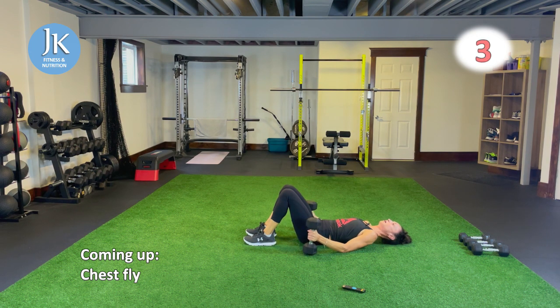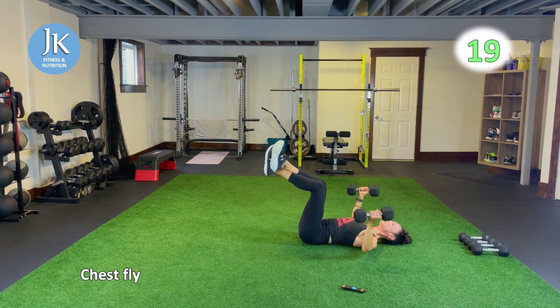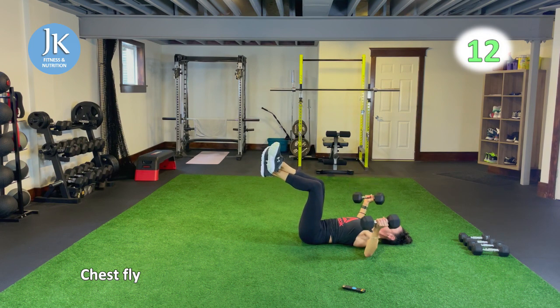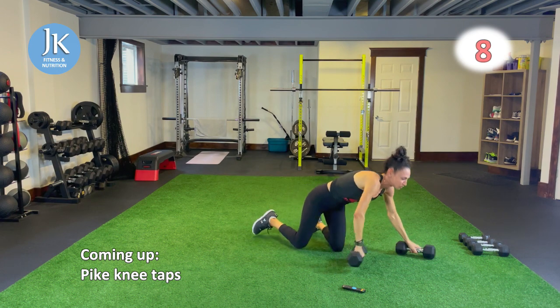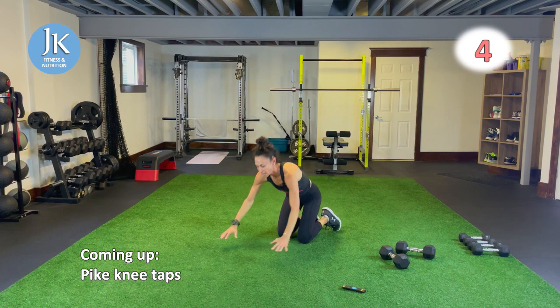Chest fly — arms just grazing the ground, squeezing up just in front of your midline, make sure you're breathing, exhale on the exertion. Let's put the weights aside — two rounds of body drops with pike knee taps and plank hops. Tuck your arms in as you come down, push it up, come across for one, two. Core is tight. Come down straight and get that bum in the air when you're doing your pike knee taps.